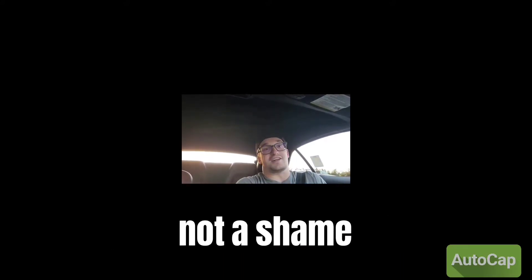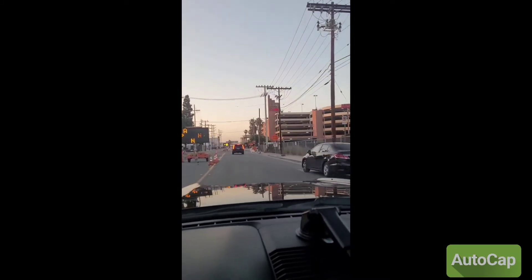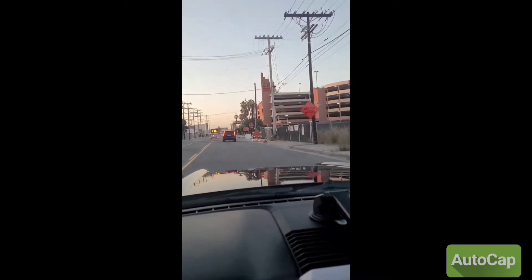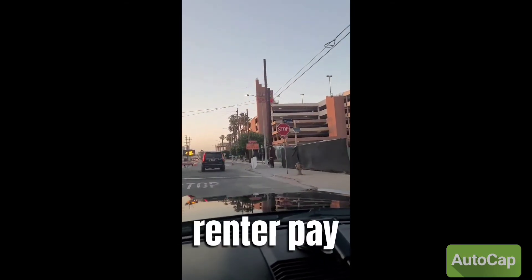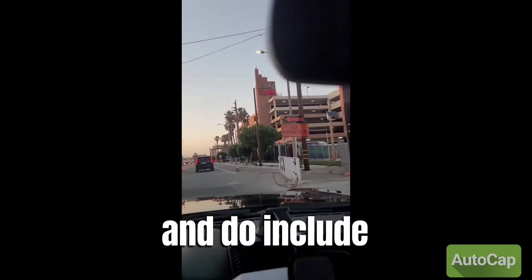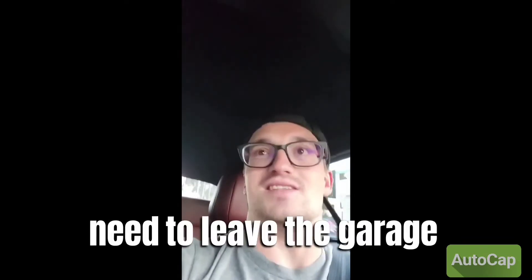Definitely not ashamed to do an economical bus if it's a fifth of the price. All right, so we are pulling up to Wally Park Premier. I've got the QR code ready and prepaid. I'm not going to have the renter pay to park the car — I do include that so the renter has it available when they need to leave the garage. I'll take a picture of the exact spot I end up in so the renter knows exactly where to get the car.